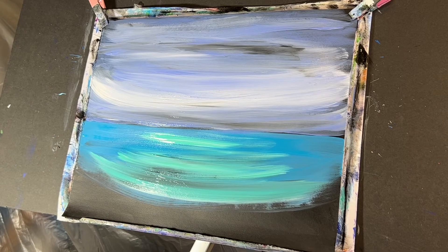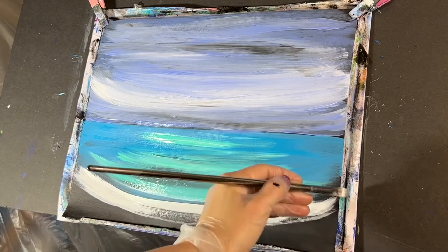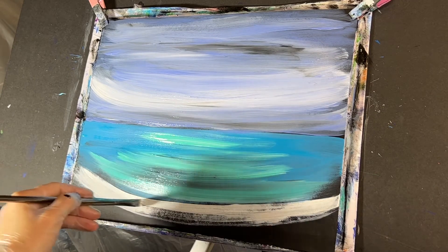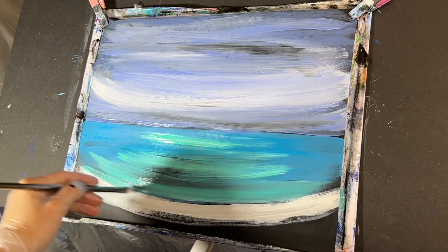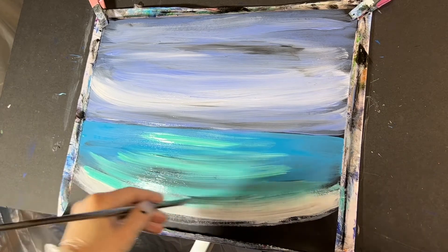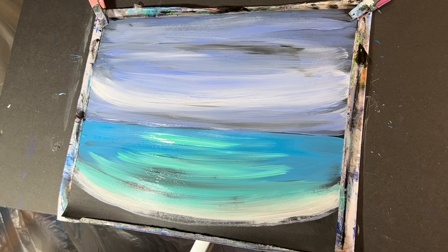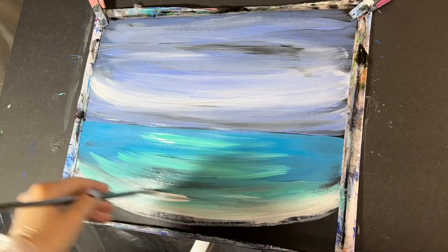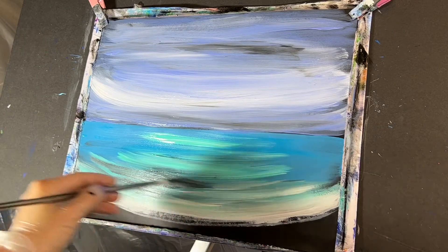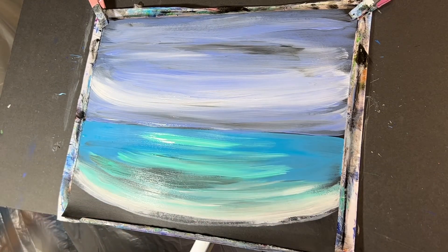Rinse out your brush and use that same size 4 filbert brush. We're gonna dip into our white and draw a nice line right around here for the shoreline, right up into that turquoise and aqua. You can grab a little aqua if you need to, and drag it in just a little bit. Get some more water on your brush, grab a little bit more white, and just pull that up slightly. Make sure you keep those swooping motions. Grab some more turquoise if needed, then rinse off your brush.